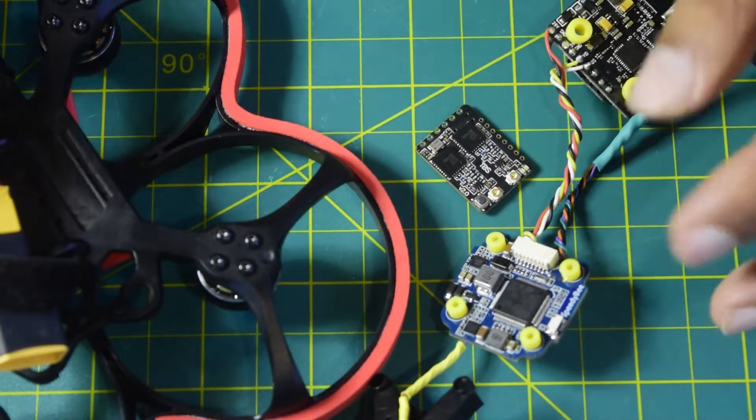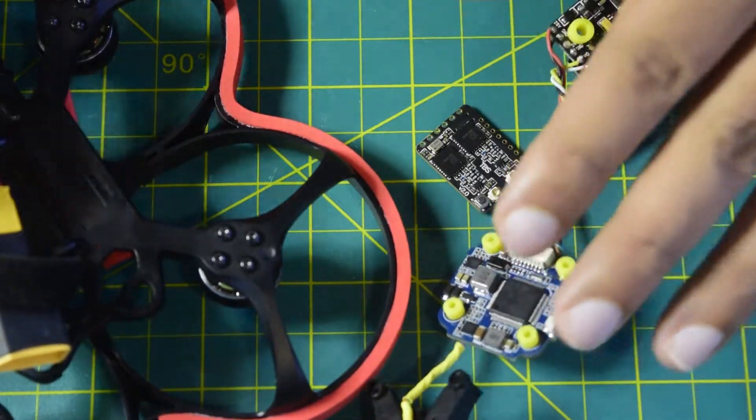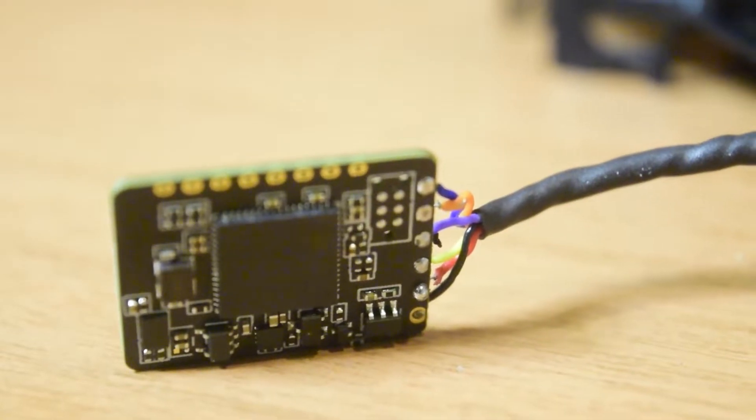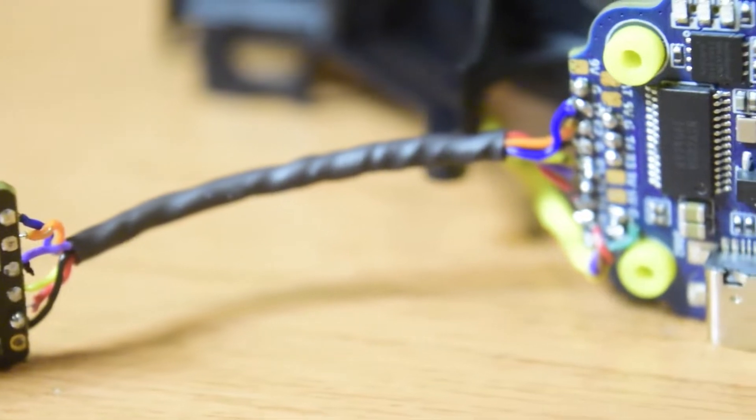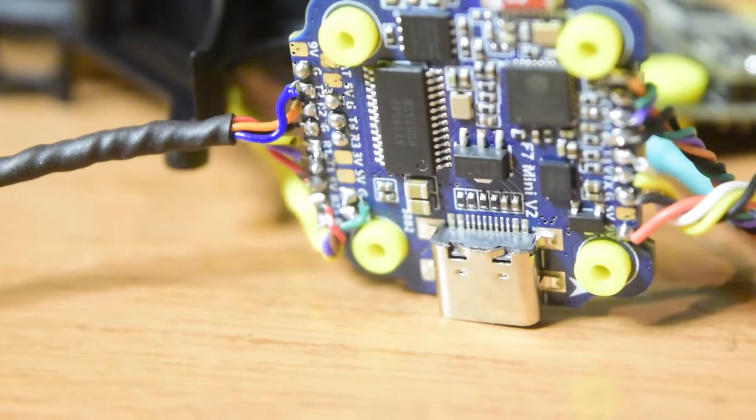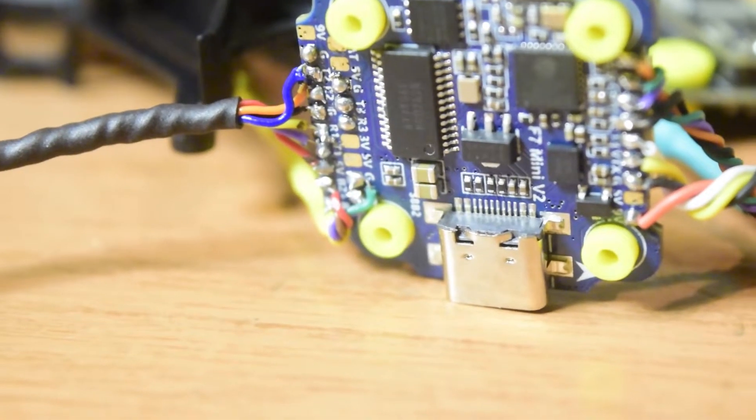In my previous videos I have also done the unboxing, review, and assembly of this flight controller and this cine whoop — how to assemble the drone. If you have not seen those videos, I highly recommend watching them before going through this video. If you're new to assembling drones, ensure you watch this video till the end so you do not miss out on any important information.